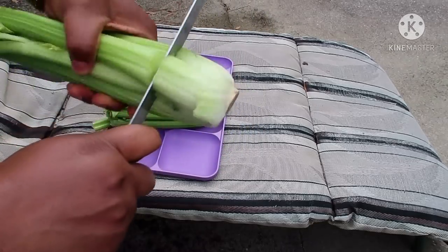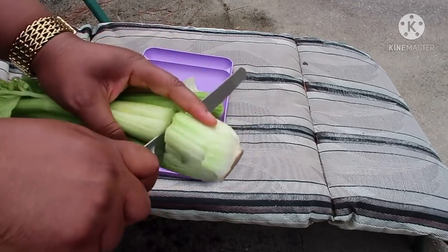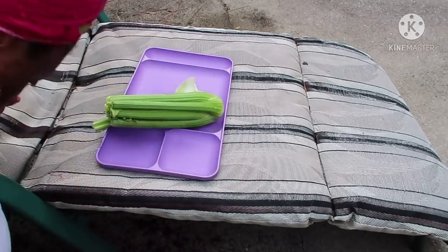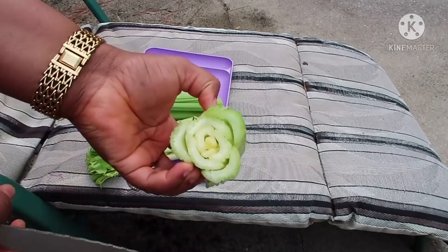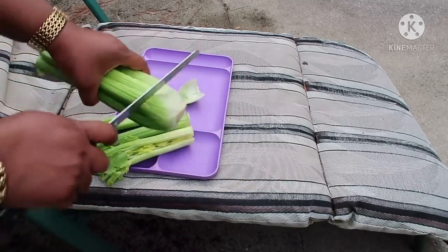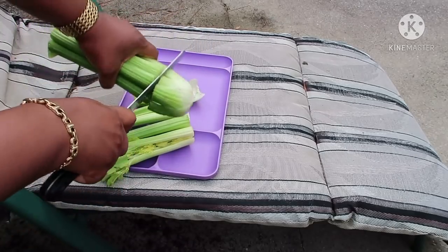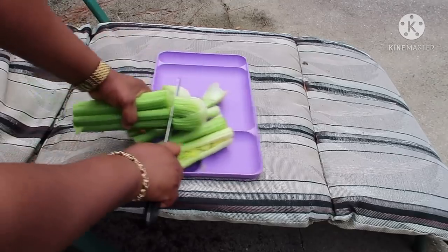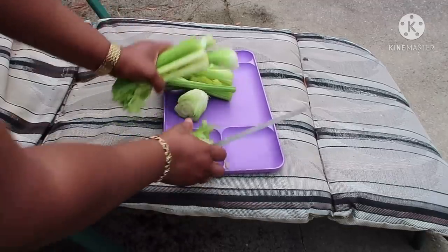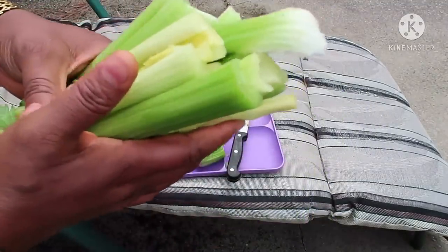So here I have my knife. What you're going to do is cut from here — cut it with a knife, and be careful not to cut your hand. Then go ahead and do the same for the second one. I'm going to use the celery sticks for my smoothie.